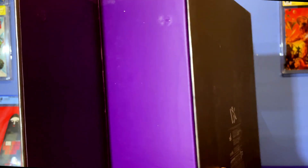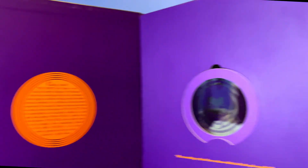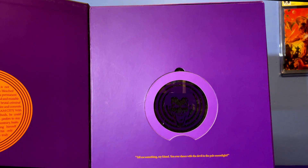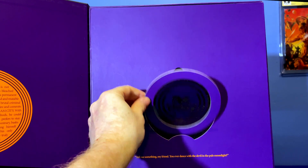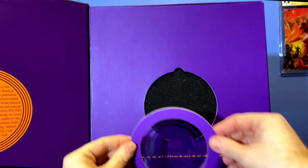It's got the magnetic opener. You open that out. It's got a little blurb about the Joker here which tells you a little bit about him. Then on the front here it's got the famous line, 'Tell me something my friend, have you ever danced with the Devil by the pale moonlight?' We also have a pullout, same as the Batman one, with a little Joker image on, which is pretty cool.